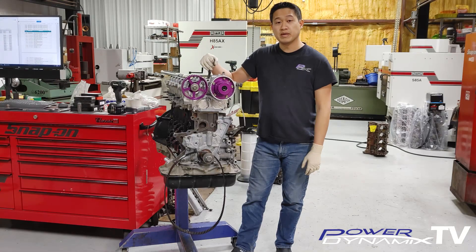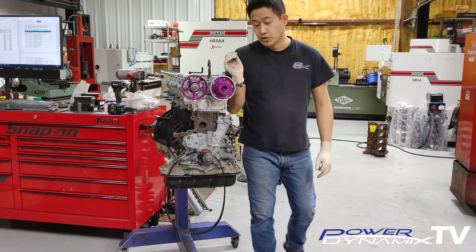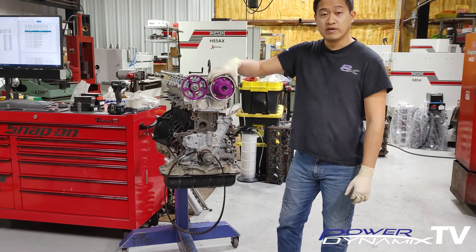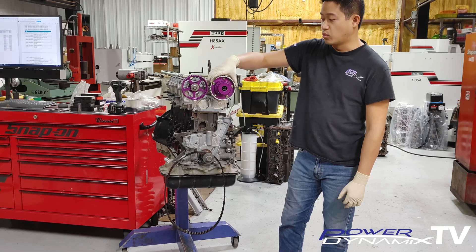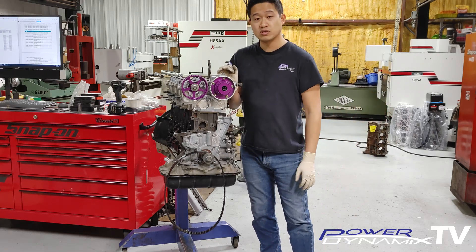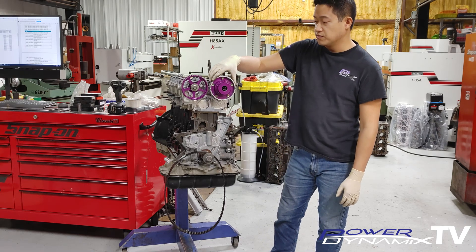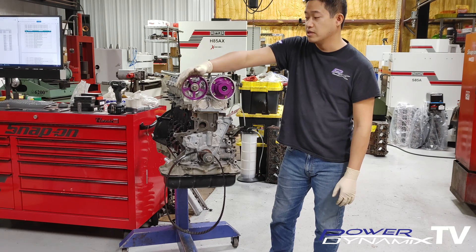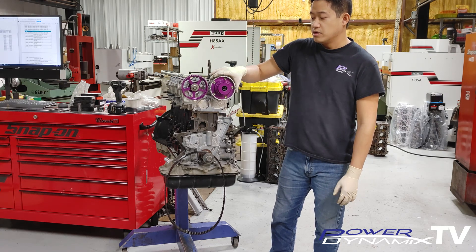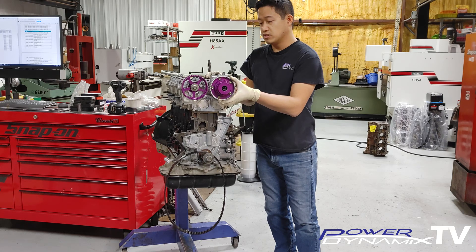The engine is securely mounted on the stand and we're ready to start setting the timing. I'll focus a little bit on the variable valve — the VBTI portion of the timing on the 2JZ. This is what a lot of people get a little bit confused on. There are some differences but not crazy differences; the procedure overall is very similar.